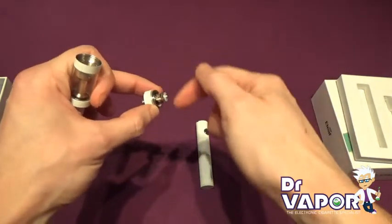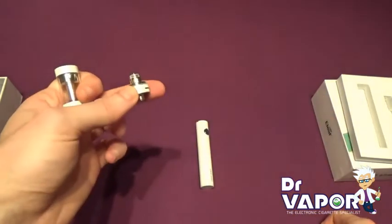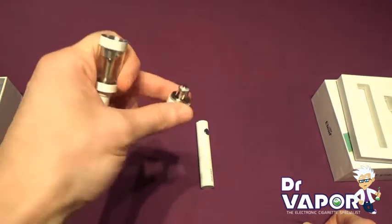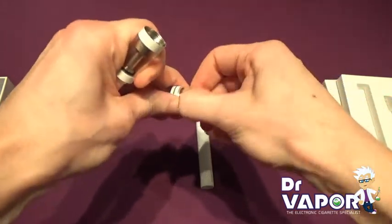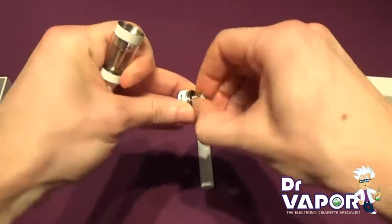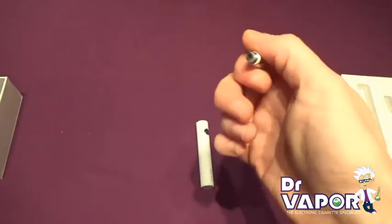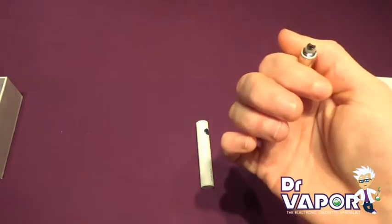With your base here, you have your atomizer head. When this does go — which is usually around about 2 weeks — to replace the unit, all you need to do is give it a good pinch and unscrew it. This particular coil that they give you is 0.75 ohms, and replacement coils are available on the website.